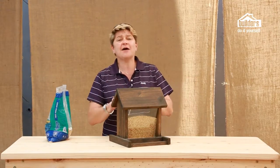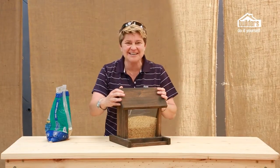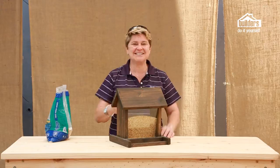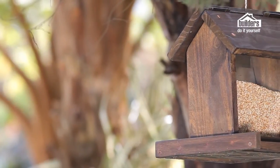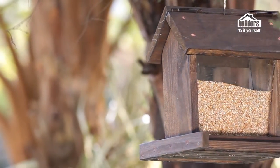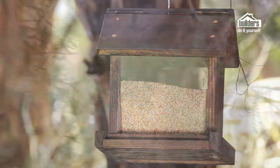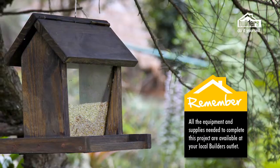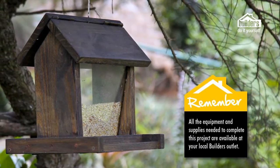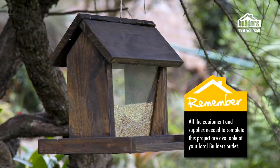So there you go, folks — a couple of steps, really easy to put your bird feeder together, great as a gift. Get down to your local builders, they've got everything you need, and enjoy feeding your feathered friends. Remember, everything you need to create your bird feeder is available from your local builders.